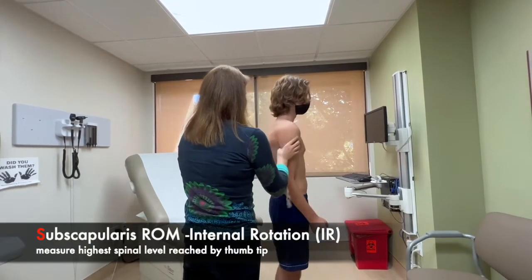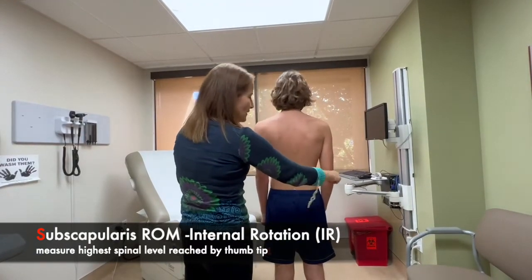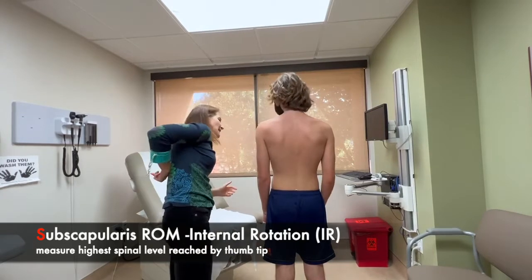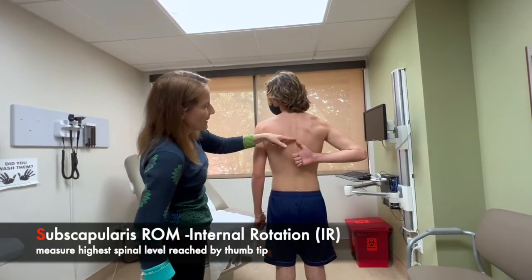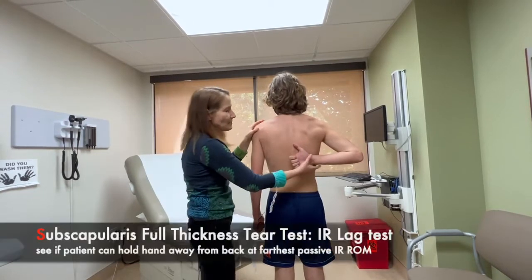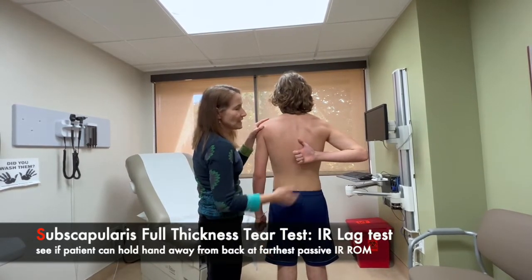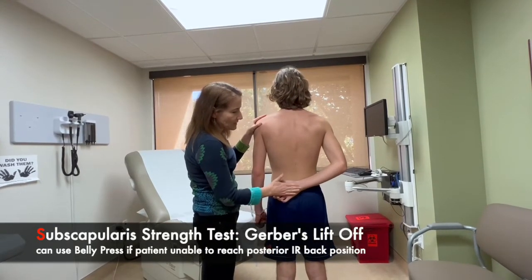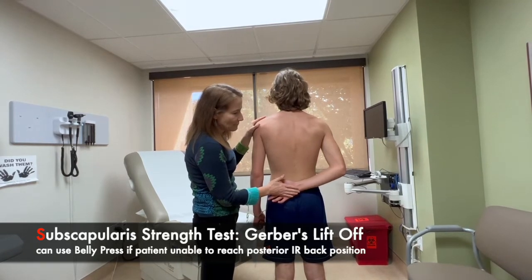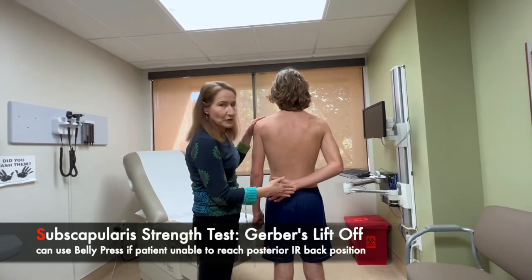Turn around — we're going to check internal rotation for subscapularis. Bring your thumb up as high as you can behind your back. He gets to about T6. I can try passively to get him higher — not much more. Hold it there — don't let it drop. That's a negative lag test. And now with this hand, push your hand away from your back and push against my hand — that's the Gerber lift-off test. He's got five out of five strength.